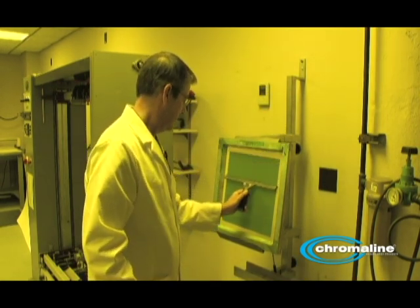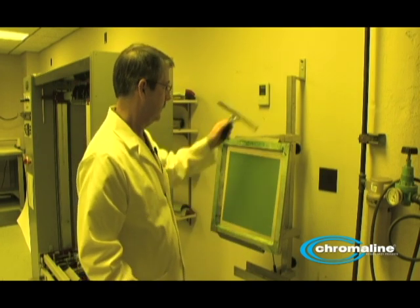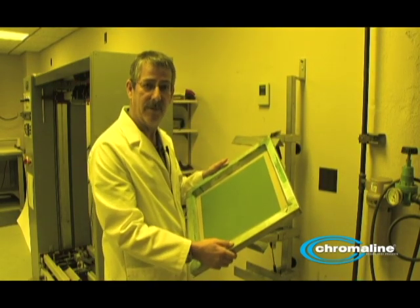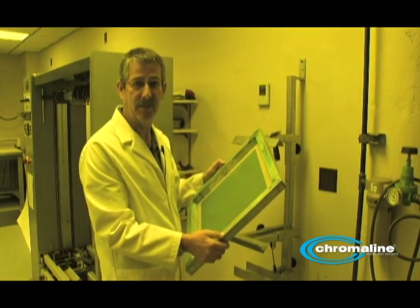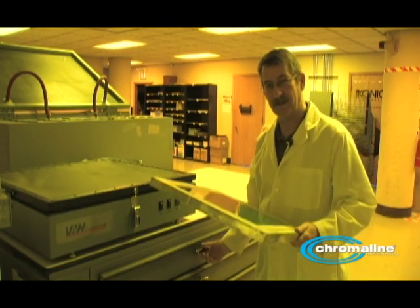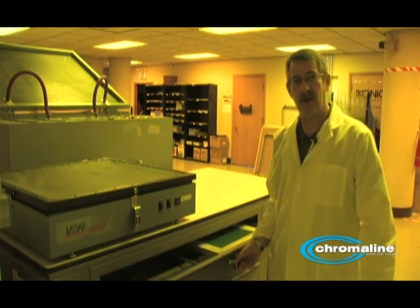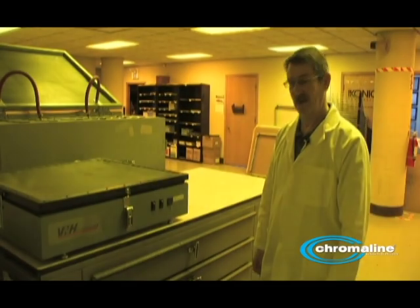This is now ready to be dried. I'll put it in my drying cabinet. The cabinet is set for 110 degrees Fahrenheit — it should be drying about a half an hour to an hour. At that point, I'm going to check the screen.